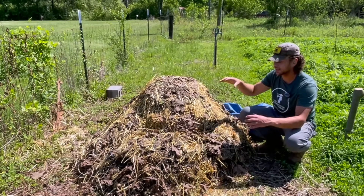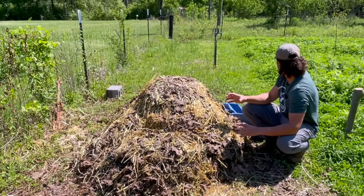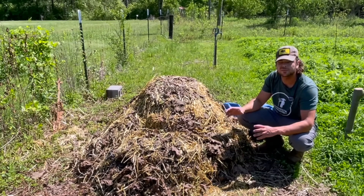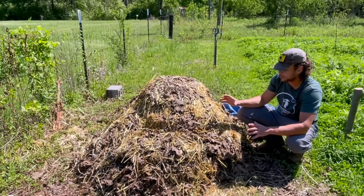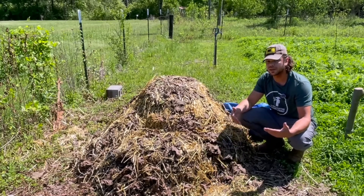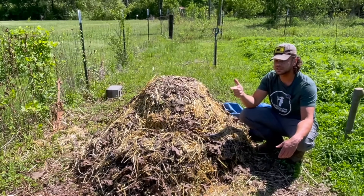So this is the previous bottom — this will be the new middle. At this point, all three sections of this compost pile have gone through that very high heat, which is cleaning it of pathogens and weed seeds.